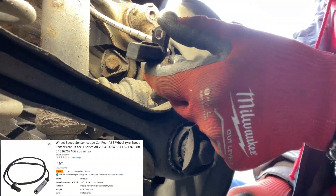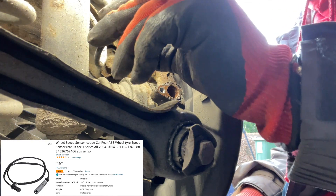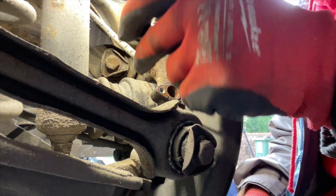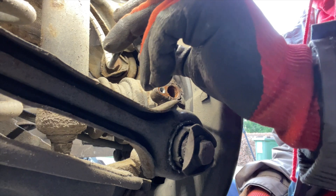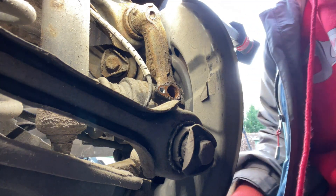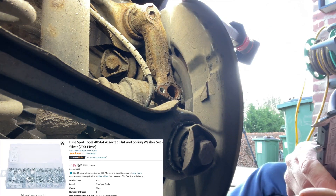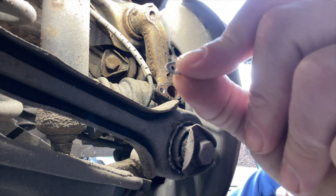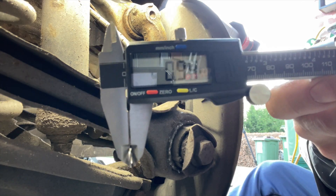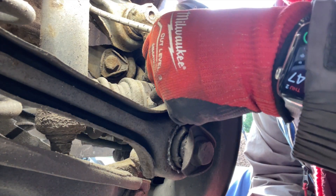There it is - and if we look at the end of it, it's got a bit of wear on it. It's very very close to being ruined but I think we might get away with it. I've got my little washer set here - links in the description for that - and I've got a tiny little washer. I'll put it in the verniers: we can just see 0.94 of a millimeter, so just under a millimeter thick. We'll drop the sensor back in.